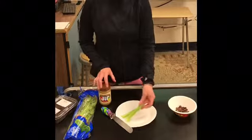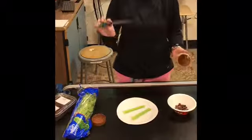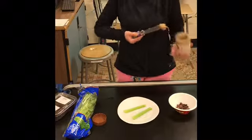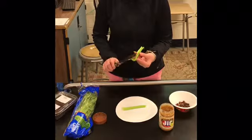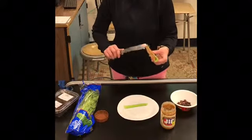The first step is to get your celery and you're going to put peanut butter on your celery. I have a nice long spreader to make it easier to spread your peanut butter. Reach in the jar, spread it — just spread your peanut butter.